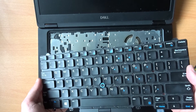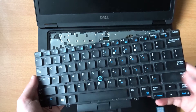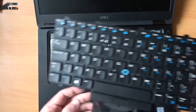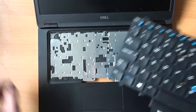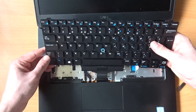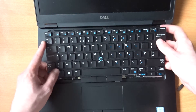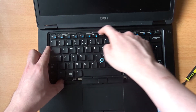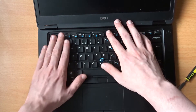With the old keyboard removed, it's time to put in the replacement. The first thing you'll want to do to get this in is to route the cables through the little slot in the bottom of the case, and then tilt the keyboard so those five tabs along the top slot under the top edge of the case.